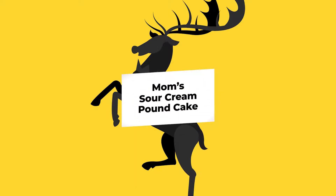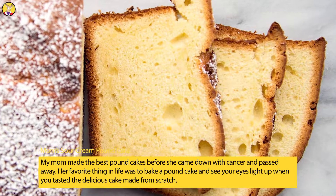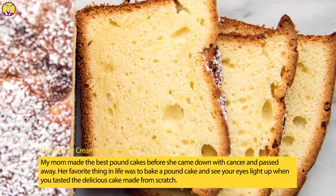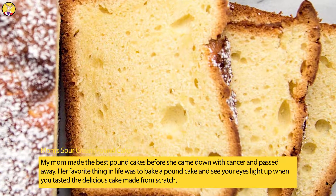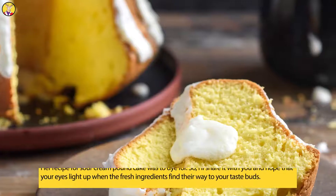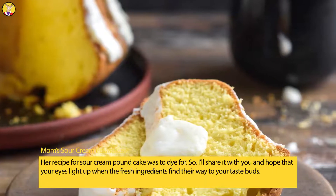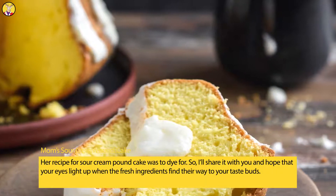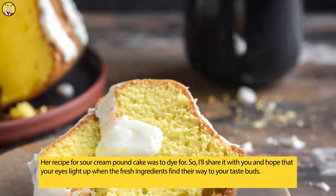Mom's Sour Cream Pound Cake. My mom made the best pound cakes before she came down with cancer and passed away. Her favorite thing in life was to bake a pound cake and see your eyes light up when you tasted the delicious cake made from scratch. Her recipe for sour cream pound cake was to die for. I'll share it with you and hope that your eyes light up when the fresh ingredients find their way to your taste buds.